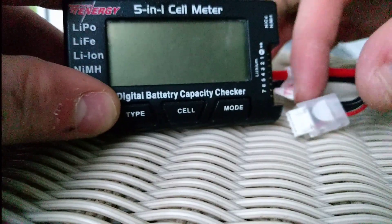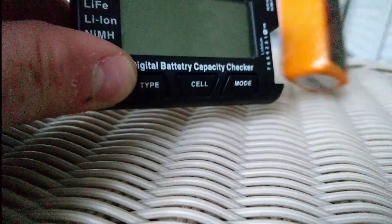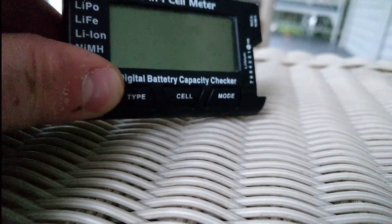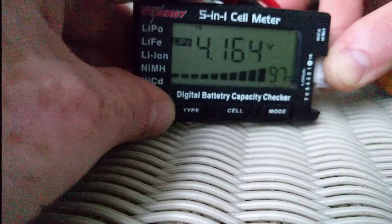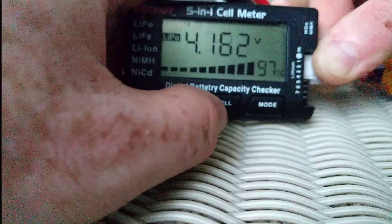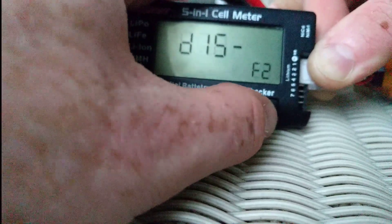So how do we get internal resistance with this thing? I'm gonna plug in this guy — brand new. I gotta hold down cell balance — no. I press mode — no idea what that is. Press mode again.